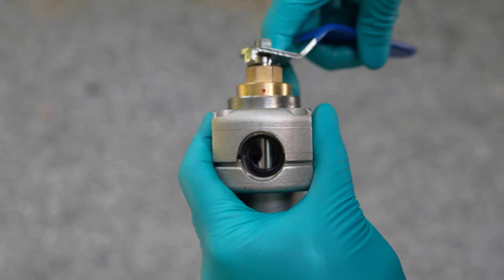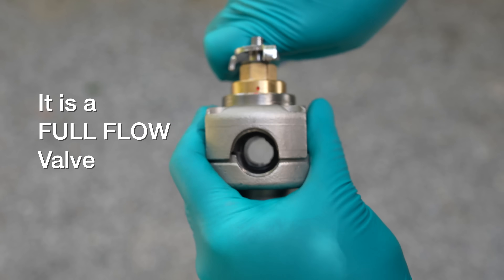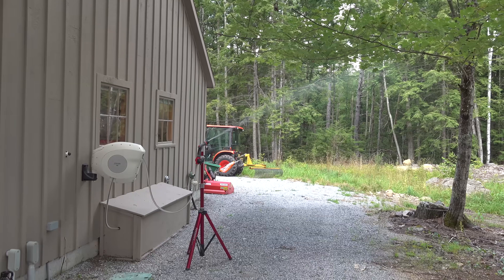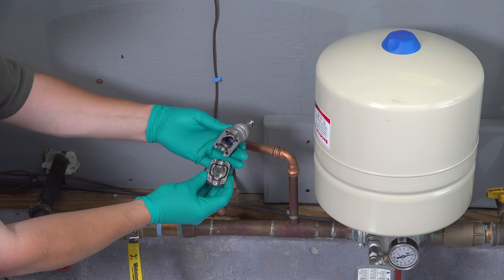Many of the comments talked about how cool this valve was but that it was too expensive. I totally agree, but this is a well-made valve, and if you consider the competitor's valve is about 30% more expensive, I don't think the price on this thing is going to lower anytime soon.